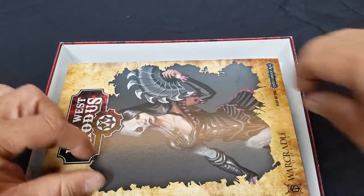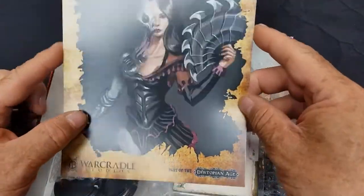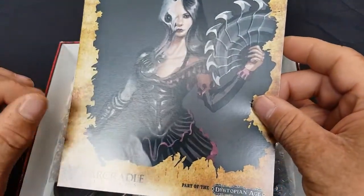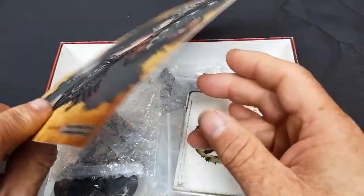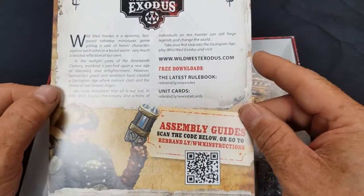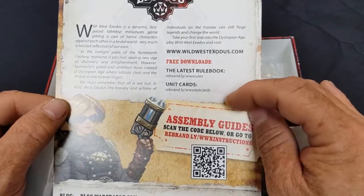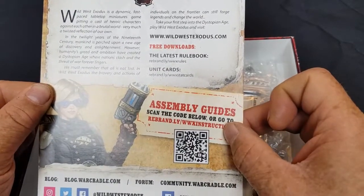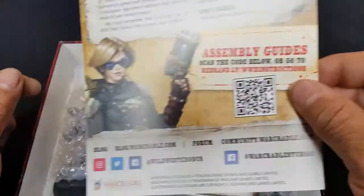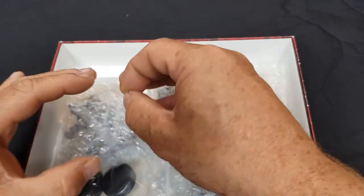The boxes are great for storing your figures — I use them for painting actually, they're fantastic. There's a flyer which tells you more about Wild West Exodus and gives you the information you need to assemble your figures. On the back there's a little bit of information about Wild West Exodus again — download the rules for free, download unit cards, although this does actually come with the unit cards. You can use the QR code or the website address to download the instructions as a free PDF.